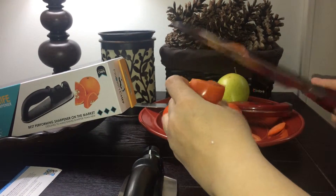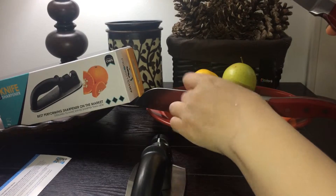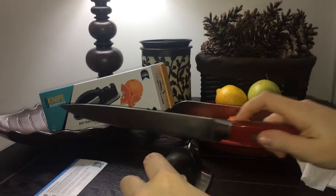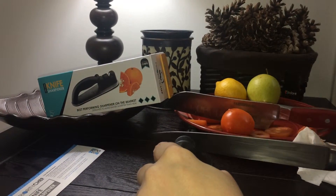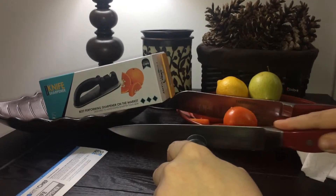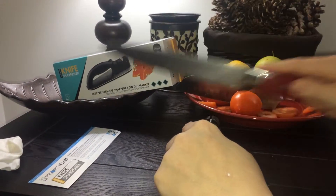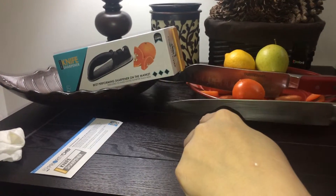Wow, look at that. Let's try this one. This one I really have to push. Let's see if we can get a sharper edge. You can really see it getting sharper. And through the ceramic part — again, you go from the base to the tip.